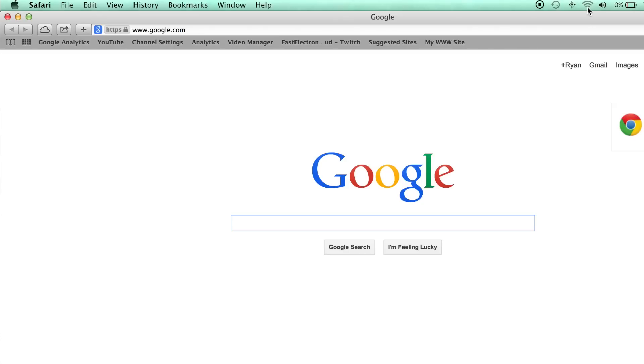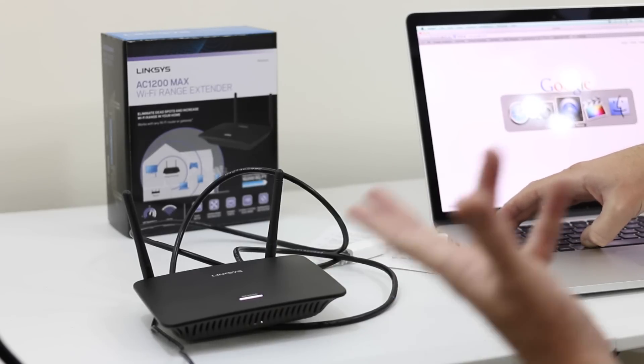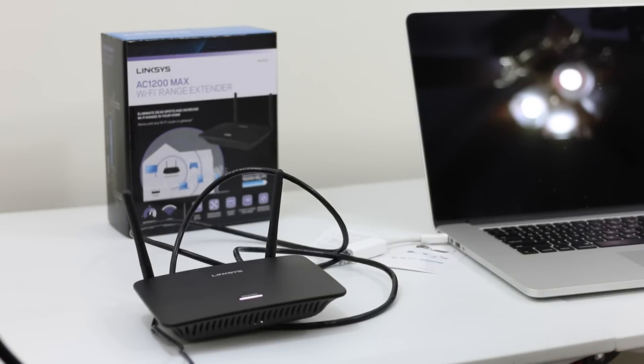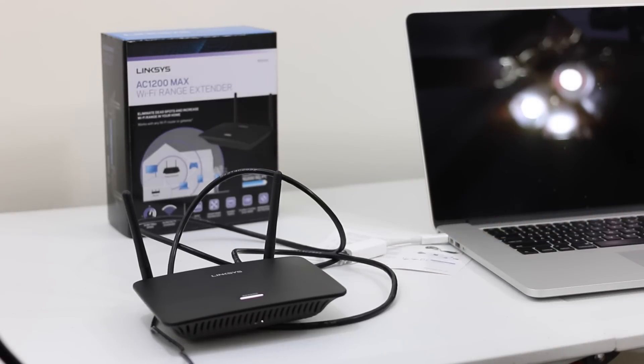That right there gives you a quick brief way to extend your network using the Linksys RE6500. Hopefully you guys enjoyed the video — give me a thumbs up on the coverage. It's going to be a little different depending on the device you get, but the overall tutorial applies the same. We extended the 802.11ac wireless network from our Apple Airport Extreme 2013. I'm Ryan Rigg, host of Fast, Electronic, and Loud. If you enjoyed the video, please give it a thumbs up, leave a comment below, and we'll see you on the next video. Thanks for watching.